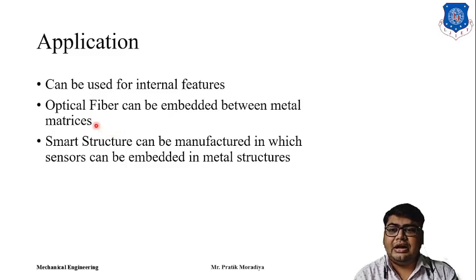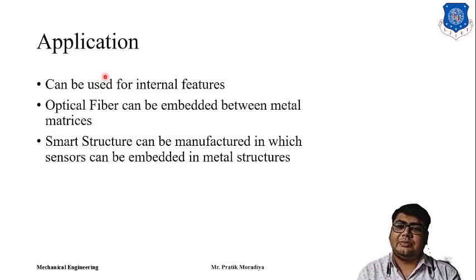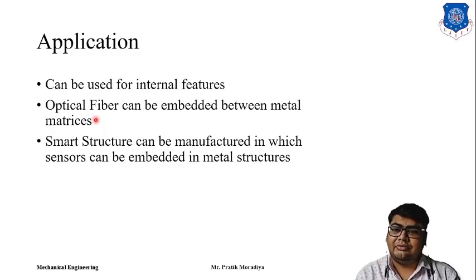In advanced research — particularly in aerospace and aeronautical engineering — we can use this type of device. We can also use it in turbine blades or wherever we want to measure stresses at different locations. Additionally, Ultrasonic Consolidation can be used to build smart structures, where we manufacture metal layers and put sensors in between them and continue building the part.